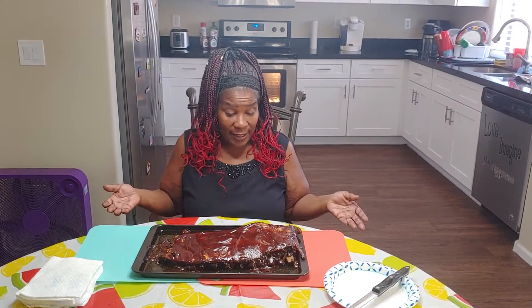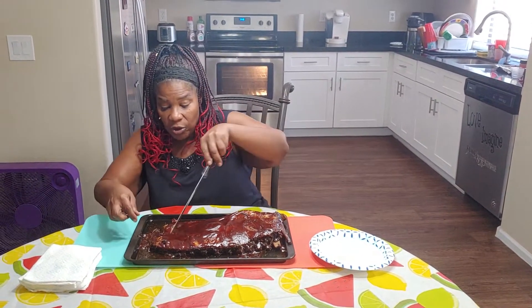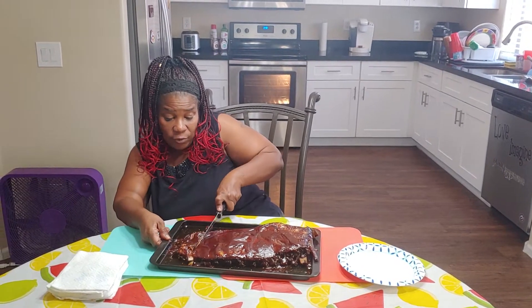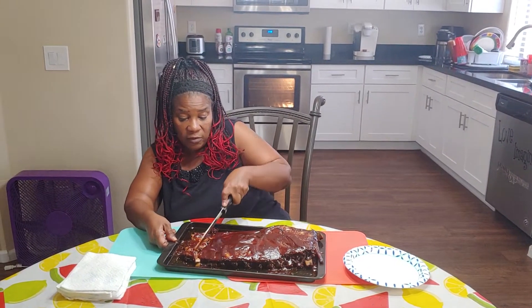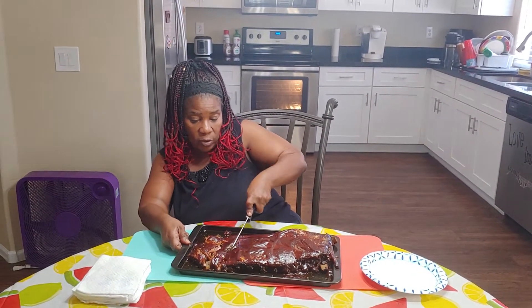All right, we are back. Here are the finishing touches. I'm going to cut up some so you can see how good it came out in the oven. I'm not able to hold it because guess what? It is literally falling off the bones.